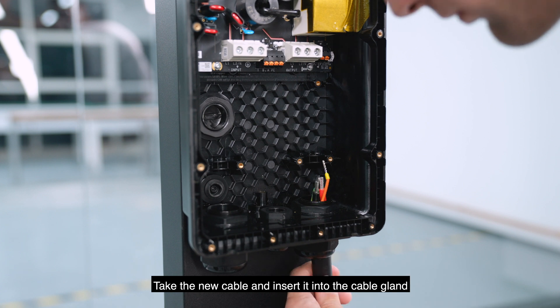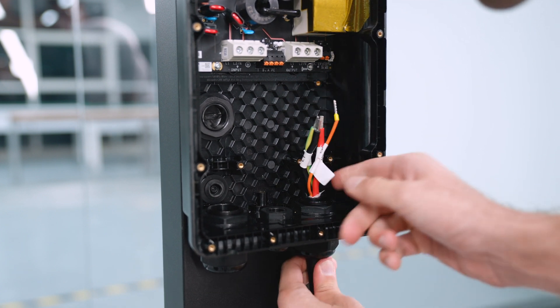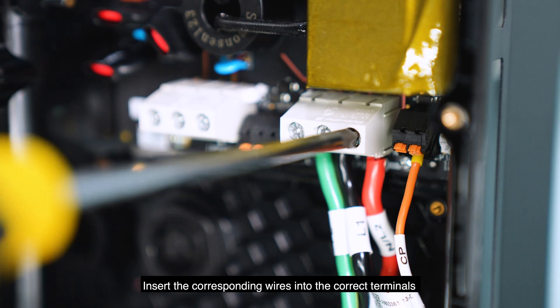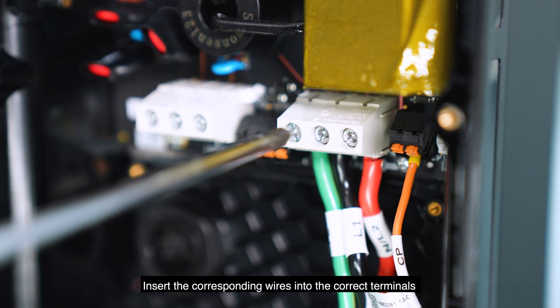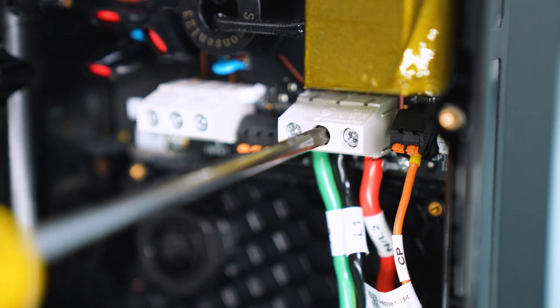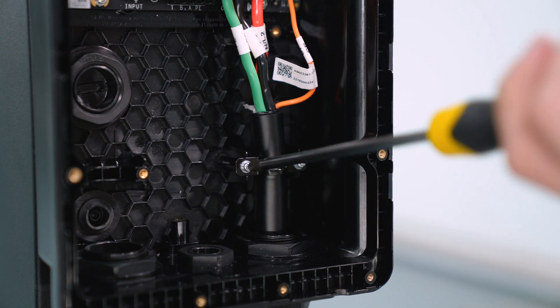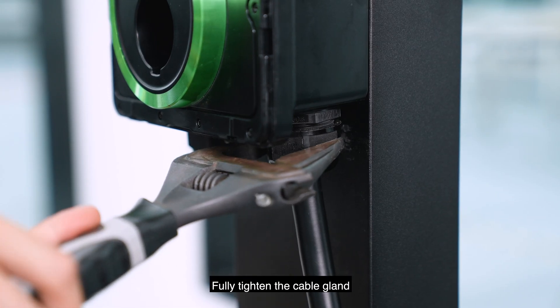Take the new cable and insert it into the cable gland. Tighten the gland. Insert the corresponding wires into the correct terminals. Tighten the holding rod in place. Fully tighten the cable gland.